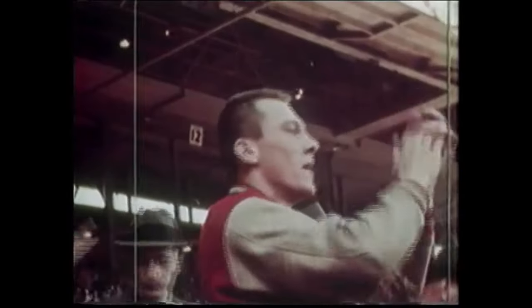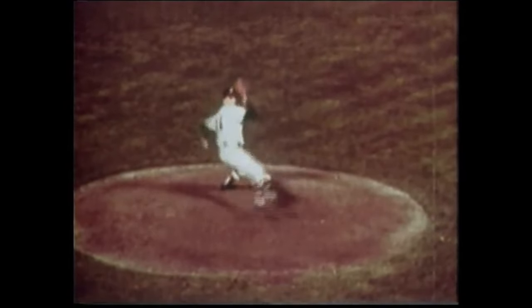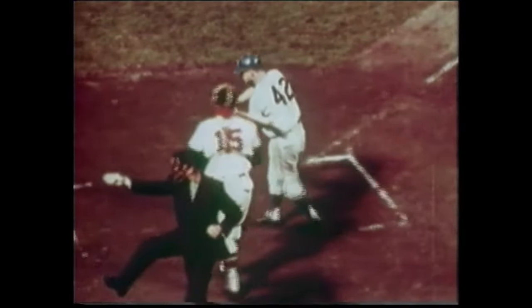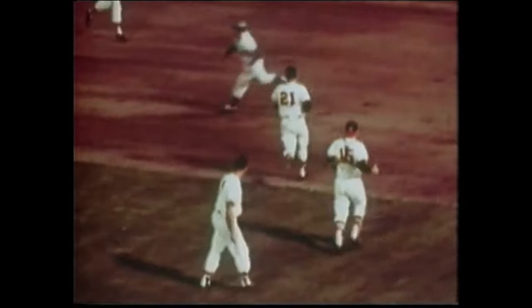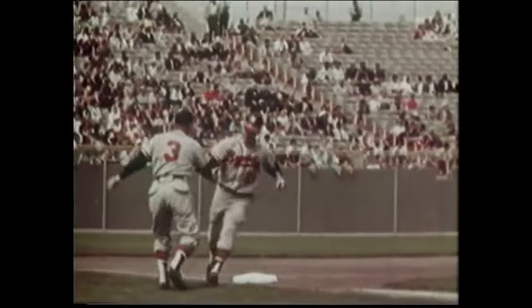Stylish Warren Spahn is the winningest left-hander in history with 363 victories, all but seven coming with the Boston and Milwaukee Braves. He was a 20-game winner 13 times, including six years in a row. He led the National League in wins eight times and complete games on nine occasions. He established the NL lifetime mark for innings pitched over his 21-year career, during which he hurled two no-hitters and won the 1957 Cy Young Award. He earned the prestigious Purple Heart and Bronze Star in World War II. Spahn was elected to the Baseball Hall of Fame in 1973.